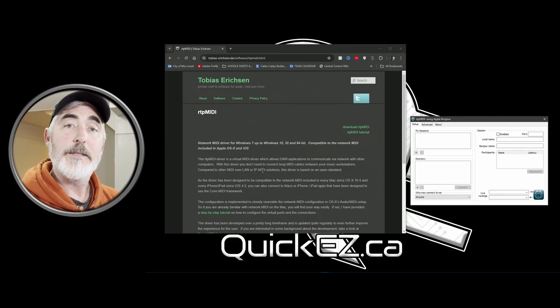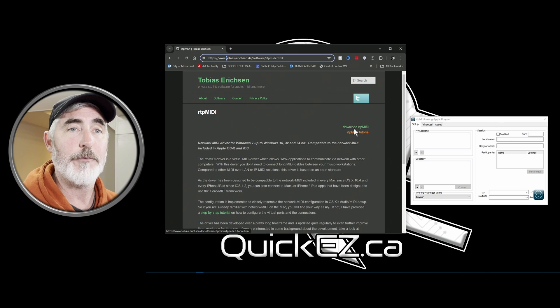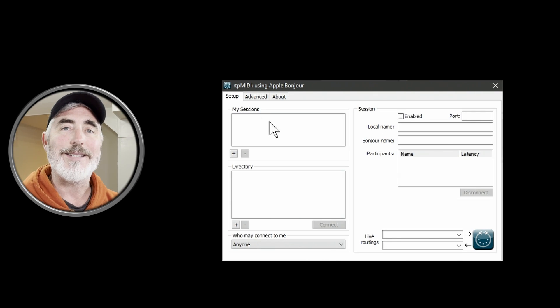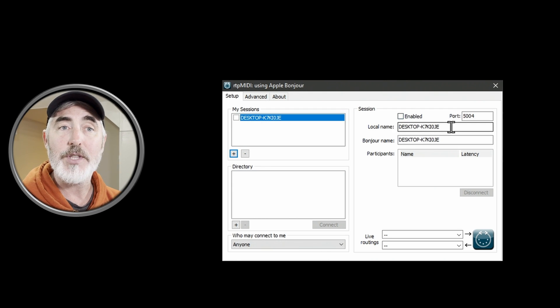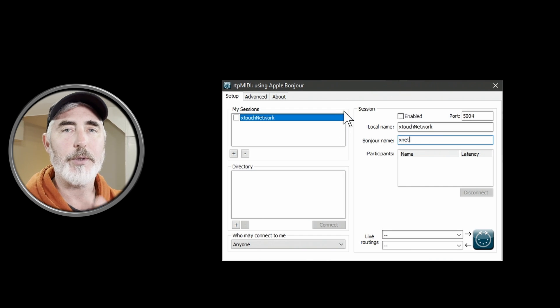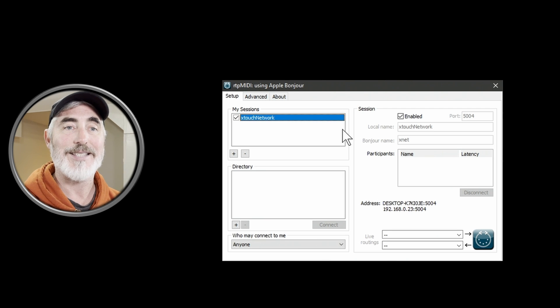Both our devices are now set up correctly. The next thing we need to do is get RTP MIDI installed and ready to go with this second device. To get RTP MIDI, go to the website — I'll have it linked — and click 'Download RTP MIDI' and install the software. Once you start it up, you'll be looking at a little window that looks just like this. We have to create a session, and inside that session, create a device. Click the plus to create a session — it automatically uses the name of your computer, but you can change it. I'm going to call the local name 'X Touch Network' and the short name 'X Net.' Click in the checkbox to enable the session.